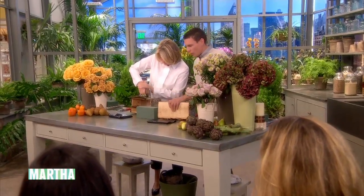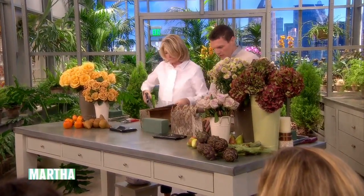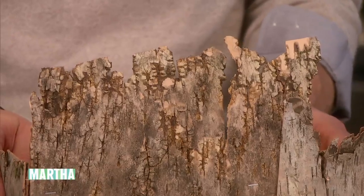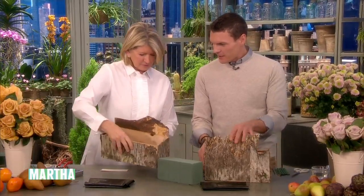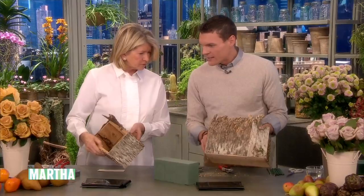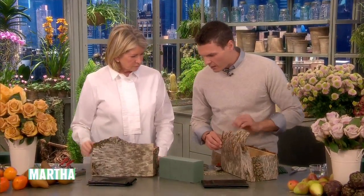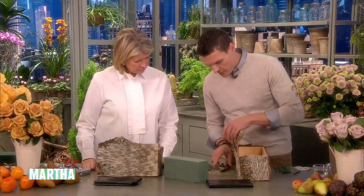No glue needed. You could glue it, but we're not making a tank here — it's just a centerpiece. It's good and secure. I like this with the back. Is it the back or the front? Well, that's the thing. I've trimmed this down, but sometimes it's nice to not be so tight with it and break it so it's a little bit more organic.